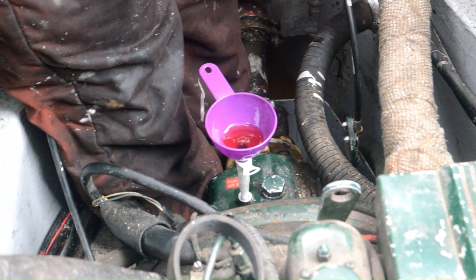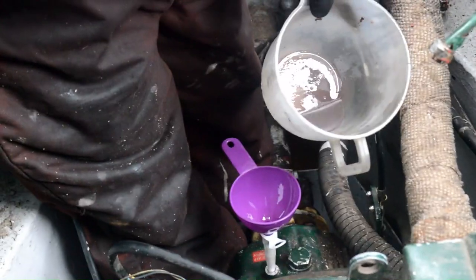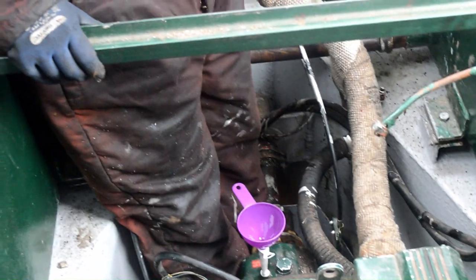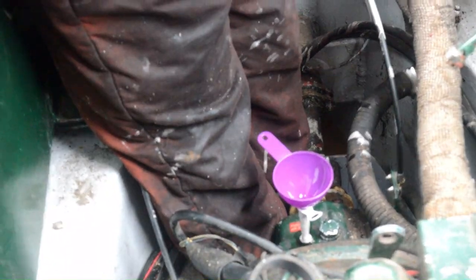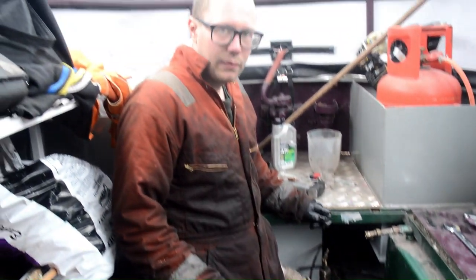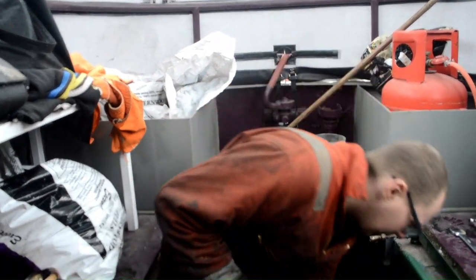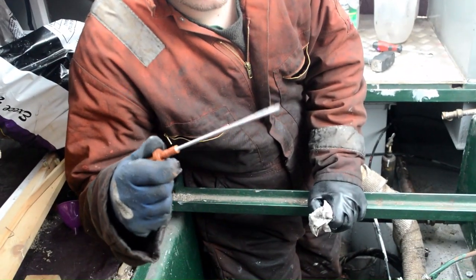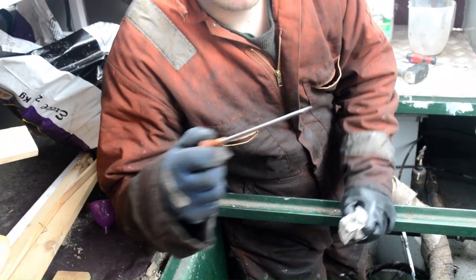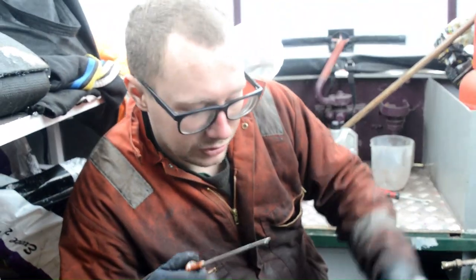That's our new gearbox oil and that's our old one, so hopefully that shows you the contrast. This should be the final amount — I've put a little bit more in than necessary, because after the boat runs up we're just going to be checking if the level goes down. I always put a little bit more in so the oil can circulate. I've topped the gearbox up just a little bit above the maximum level, because when the gearbox is running the new oil will circulate around all the crevices.